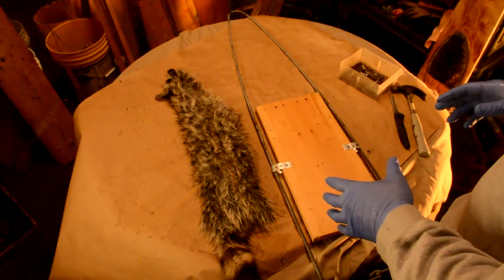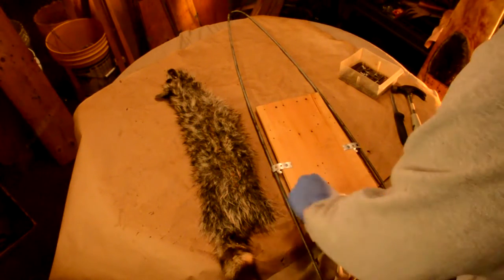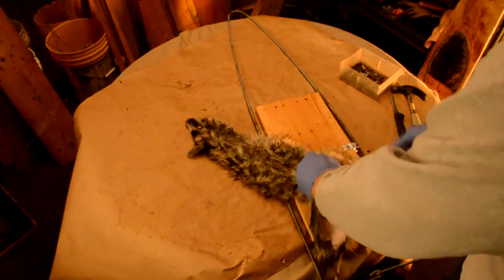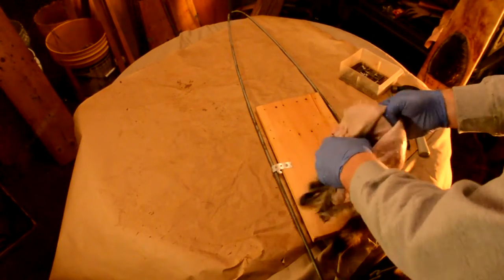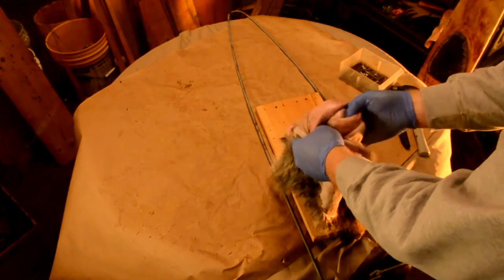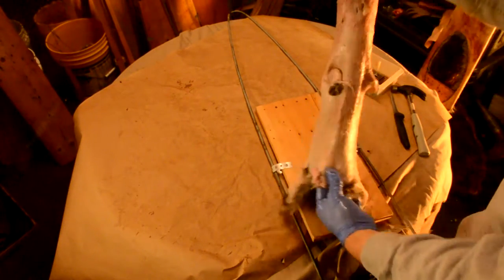So now we've got the coon that we just fleshed, we're ready to stretch it. For starters, coons are fleshed fur-in, flesh-out. So we're going to turn it back inside out.